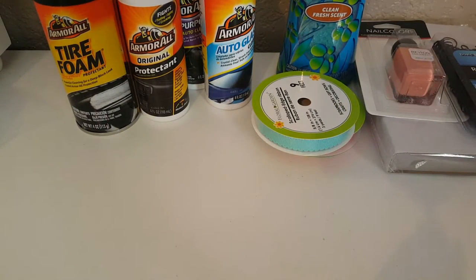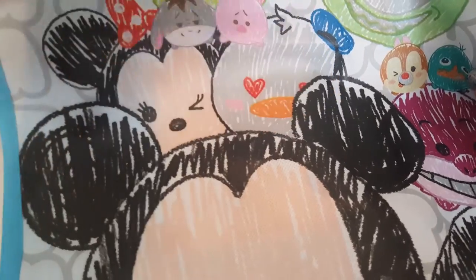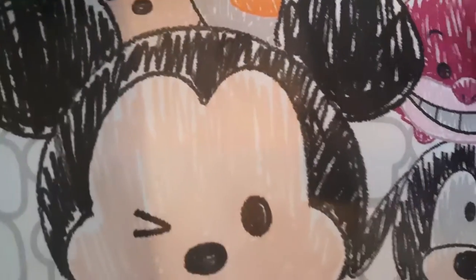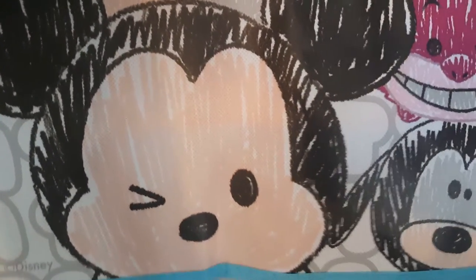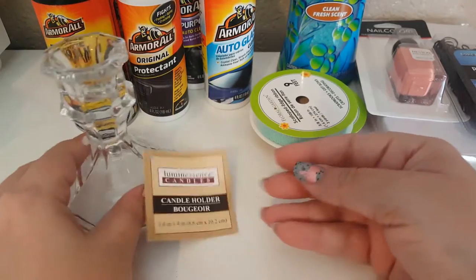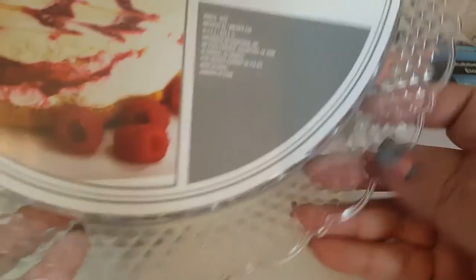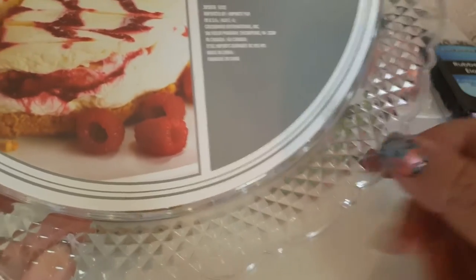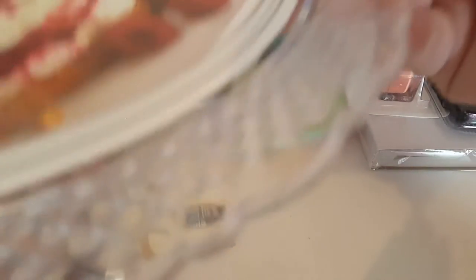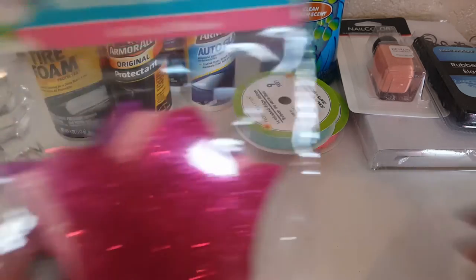I picked up this cute little bag with all the Disney Tsum Tsum characters — I love the colors and thought it was super adorable. I then picked up a candle holder that I'm going to use for a cake tray project. It's actually called a decorative cake tray and it has scallop edges. I'm not sure yet whether I'll paint the underside or leave it as is.